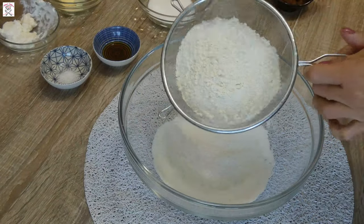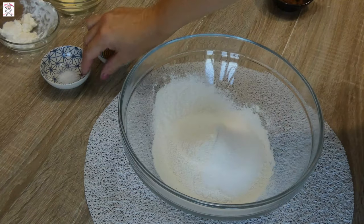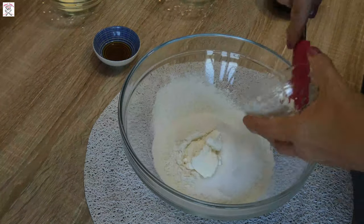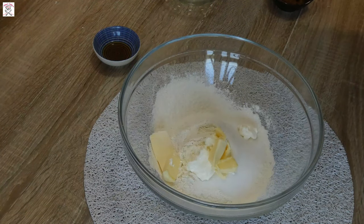First, sift the flour, then add inside all ingredients: sugar, salt, sour cream, softened butter, vanilla extract, and milk. Mix it until you get a firm and non-sticky dough.